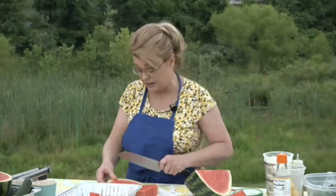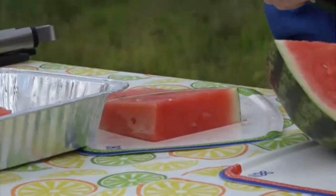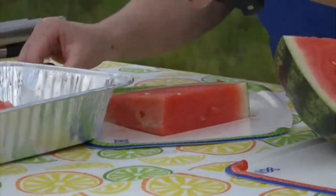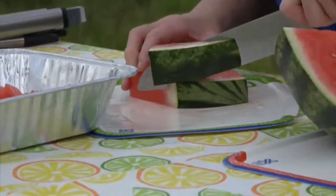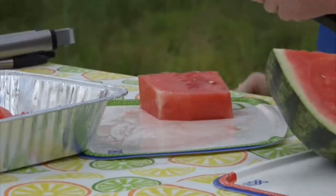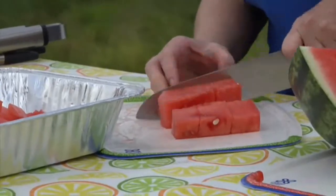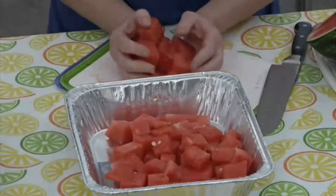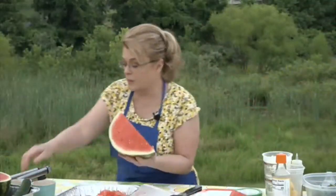At home, even if I'm not making a salad, I go ahead and cut my watermelon up just like this and put it in a container with a lid so whoever wants it can just nibble on it. I think that's probably enough cut for my salad. We'll cut up the rest and have it later.